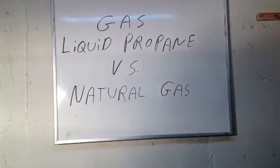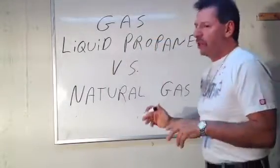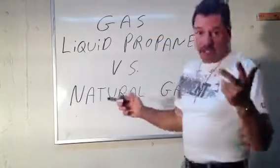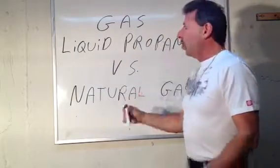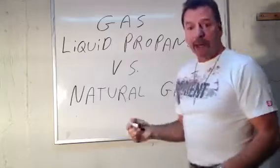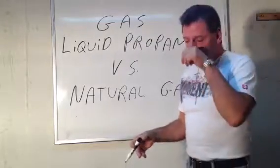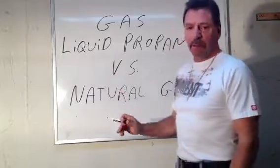Lou Depot back again, and just a quick little lesson on the difference between the two gases that we use, or at least the two main ones we use. Liquid propane, also known as LP, or bottled gas, which you use for your barbecue, and some people use it for their residential houses where natural gas isn't available by the city.